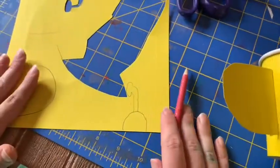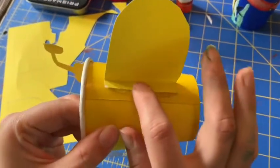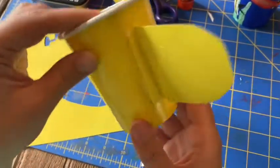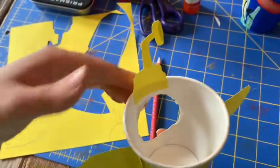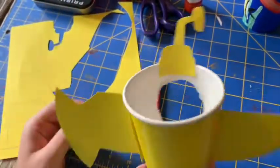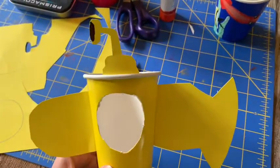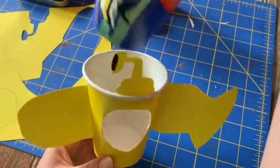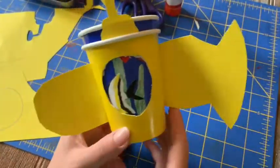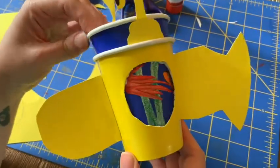You'll go ahead and cut out all of your pieces and then you're going to create a little flap to glue to the sides of your cup. For the scope you're going to want to glue it inside of the cup so that when you turn it around it looks like it's coming out of the top. Now once both of your pieces have dried you can go ahead and put your viewfinder together and explore the bottom of the ocean.